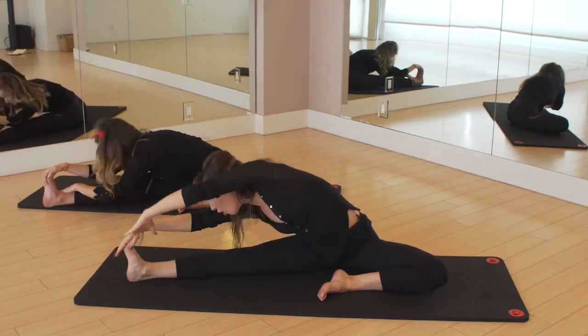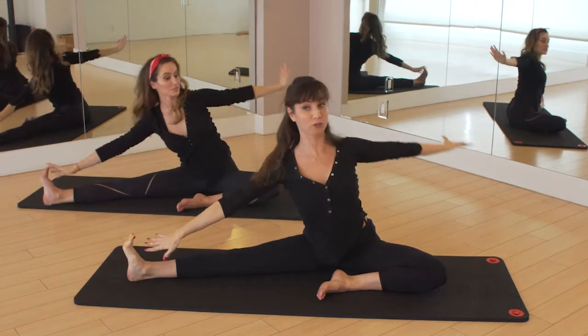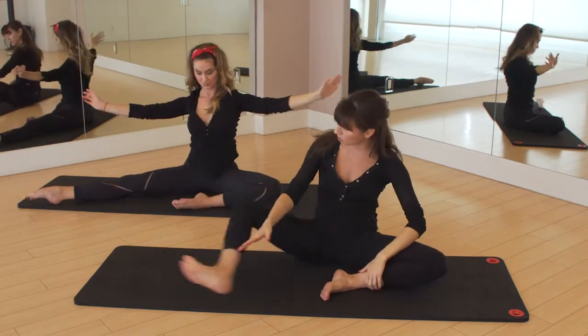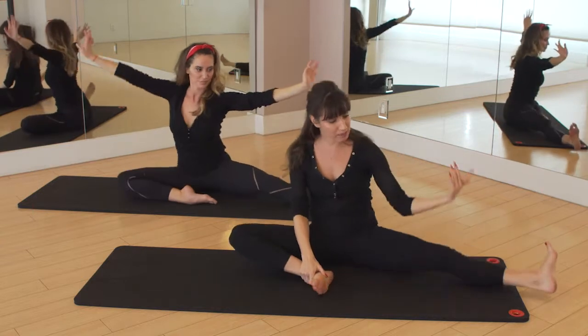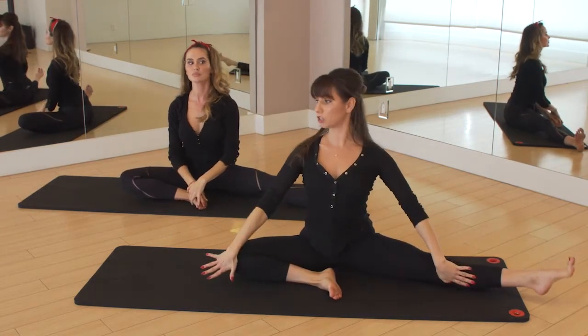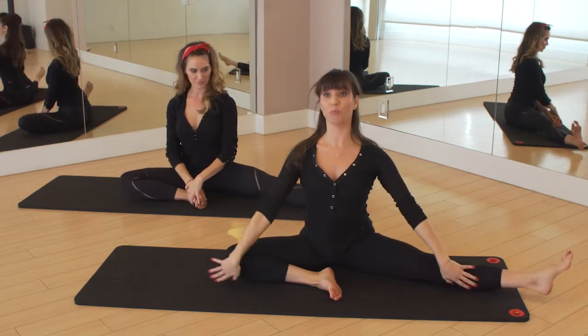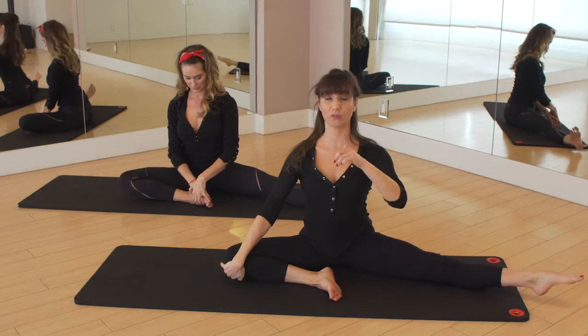From here you're going to reach and open back to a side stretch, look towards the sky, really open it, and then float it up. Then you're going to switch legs — bring this one in, extend your opposite leg out. Sit up nice and tall on your sit bones, open your chest, keeping your posture, pointing and flexing through the foot. Open evenly through both hips while keeping the crown of your head nice and tall.